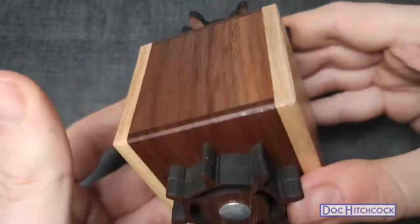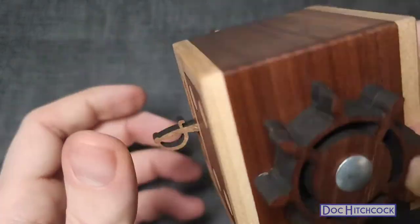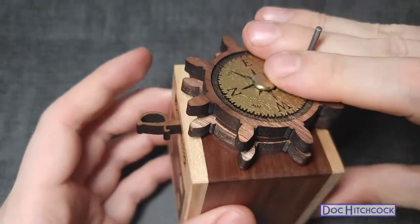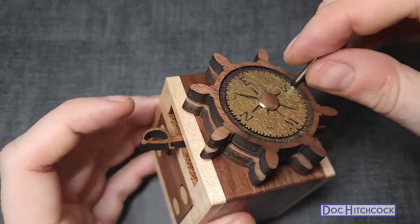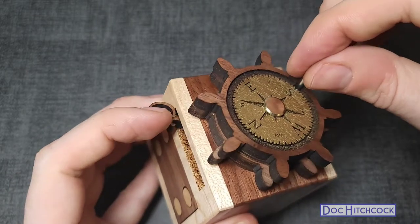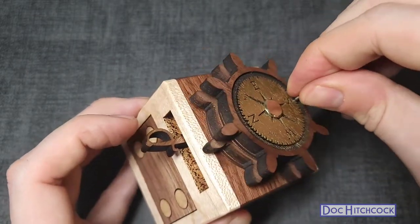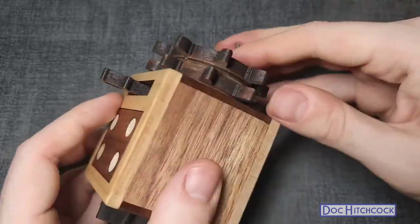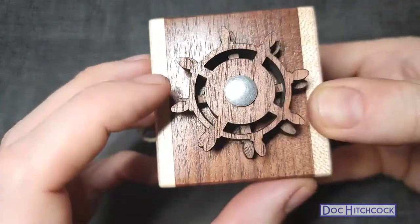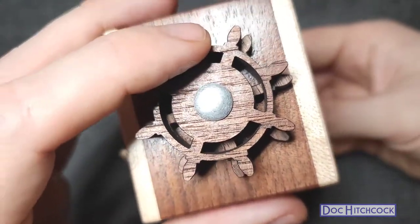I hear something in there. When I do that, something falls out and then I can move this again — I have no clue what that means, or whether I'm just spinning my wheels here. Wait, there's a hole right there.